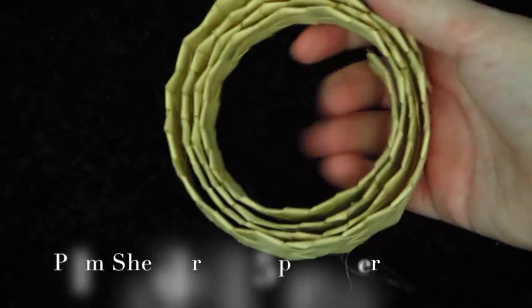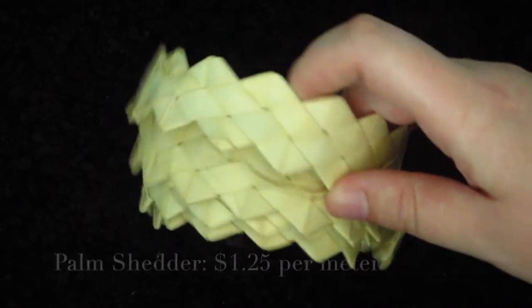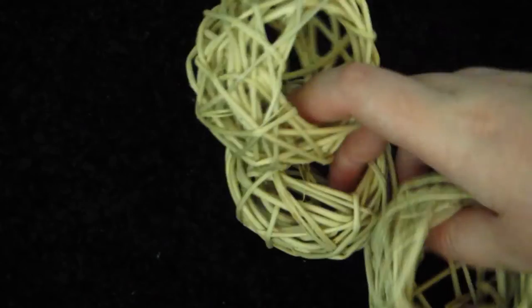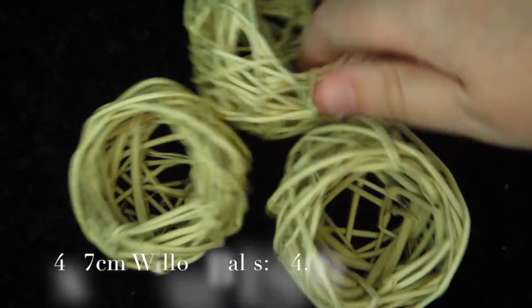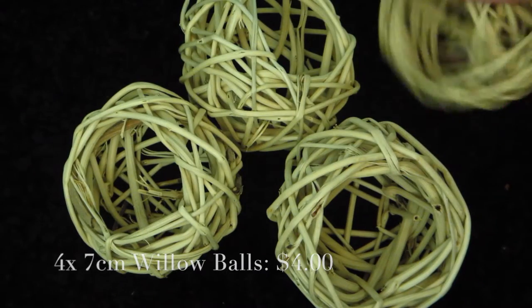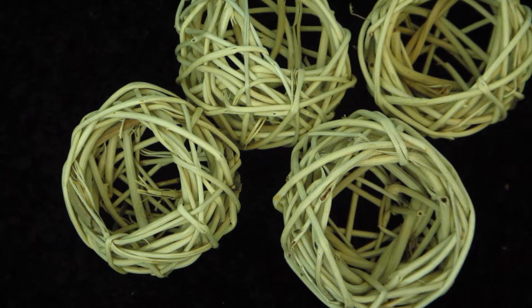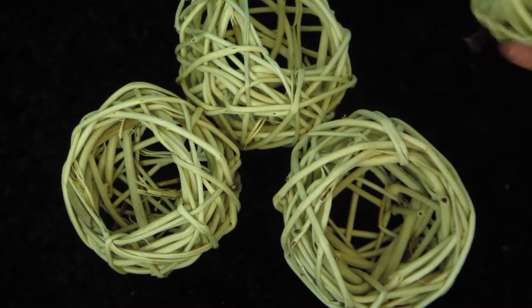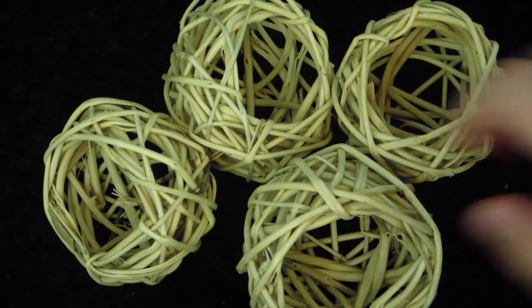I also got a meter of this palm shredder, which I can make toys out of. It is a meter long for $1.25, which I thought was pretty good. I also got four of these seven centimeter munch balls, and these were $4.00 — so a dollar each. I like how they have holes in them; I could put treats or hay in them for Gracie. I think she'd really enjoy those.